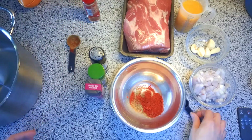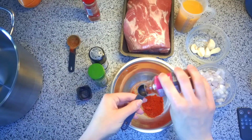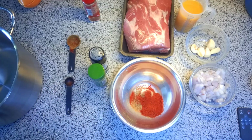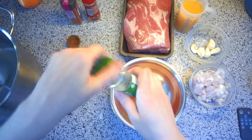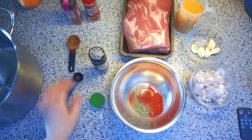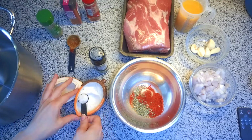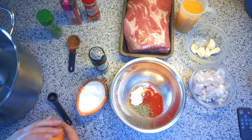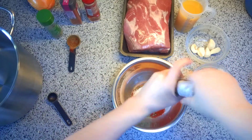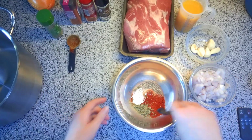Now we're swapping out to a teaspoon. We need a teaspoon of cayenne pepper — this will make it spicy, and if you're not into spicy foods you can just leave the cayenne out. Then a teaspoon of coriander; you can also use fresh coriander if you have it. Then a teaspoon of salt and a teaspoon of black pepper — I've got a grinder so I'm estimating my teaspoon. And that's all the spices, so I'll mix this all together.